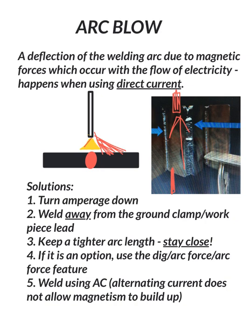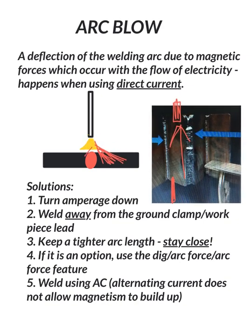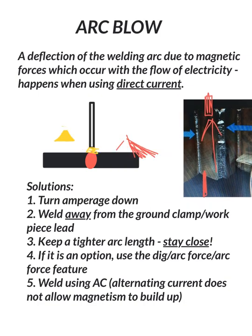Number three, keep a tighter arc length. Here the rod is about one rod diameter away — let's go ahead and move that down. Now you can see the electrode is closer, about half a diameter off the base metal. When you're doing vertical ups and getting arc blow, a half a rod diameter arc length is probably a solution. There probably still is arc blow occurring, but it's so close to the base metal that it doesn't have enough space to move far enough away to really affect your weld.